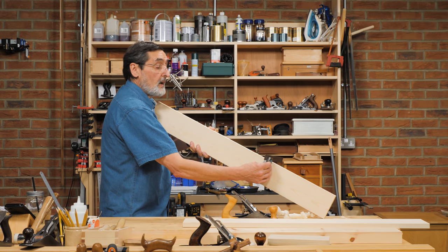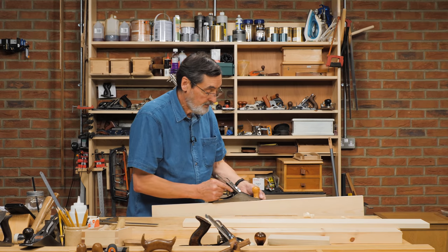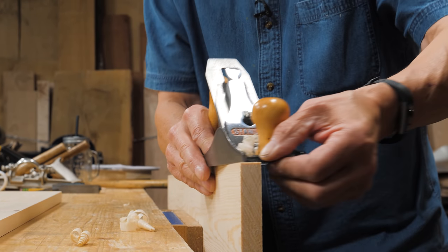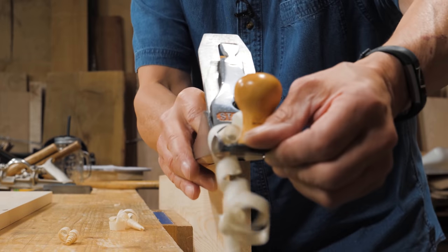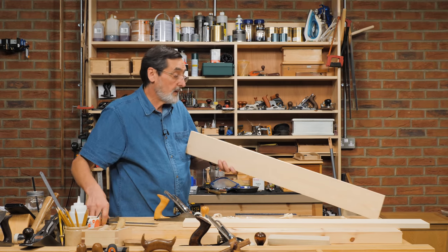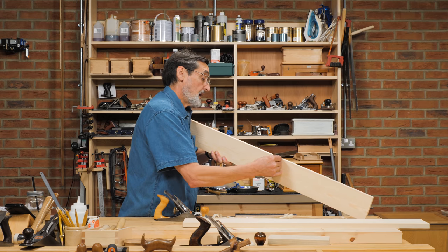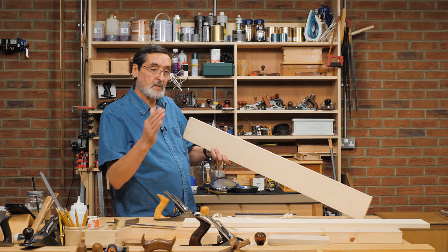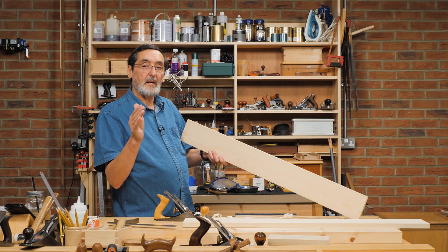I offer the board up and I can see I'm out of square — not anywhere near as much as before, but still a little bit. So I go back into the vise. This time I bring my plane over to the other side, so this part of the blade is registering on the wood. I check myself and I feel like I'm square now. I've got a square edge all the way along — that's exactly where I wanted to be. By moving the plane over to the side rather than trying to adjust the blade assembly inside the plane, just work the side of the plane on the high spot and you'll end up with a square edge.